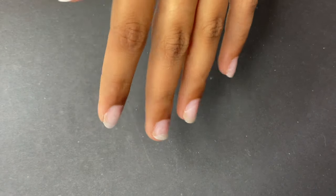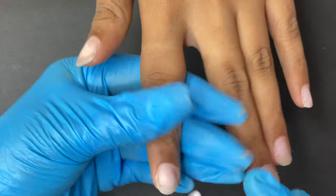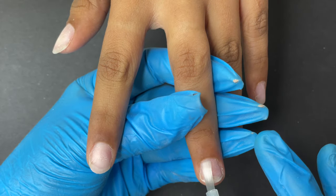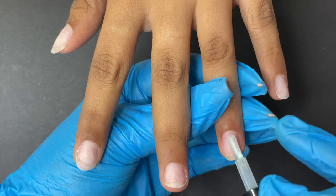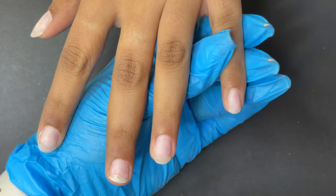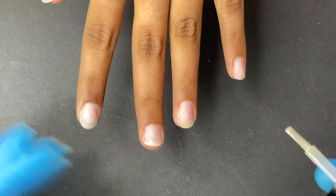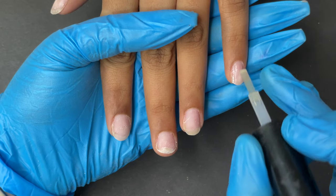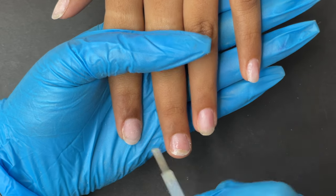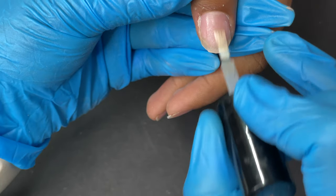After measuring, apply dehydrator over the nail plate, followed by primer. Even though soft gel tip extensions are the easiest and fastest method, if you want them to last at least a month, you need to follow all necessary steps: cleaning the nail plate, filing away dead skin around the cuticle, and applying dehydrator and primer. Skipping these steps will cause the extensions to fall off.